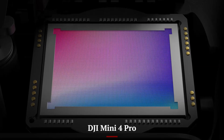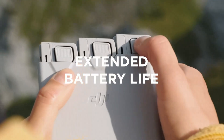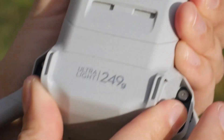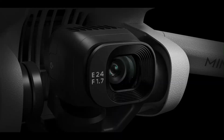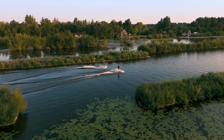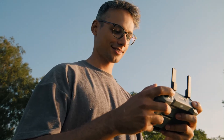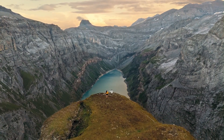DJI Mini 4 Pro: The Mini 4 Pro introduced 360-degree obstacle avoidance for the first time in the mini series, and it performs very well. It includes forward, backward, downward, and lateral sensors but lacks the full top-facing awareness of the Mini 5 Pro. It's still reliable for most scenarios, but its obstacle mapping and APAS system are a step behind in complexity and precision compared to the newer model.